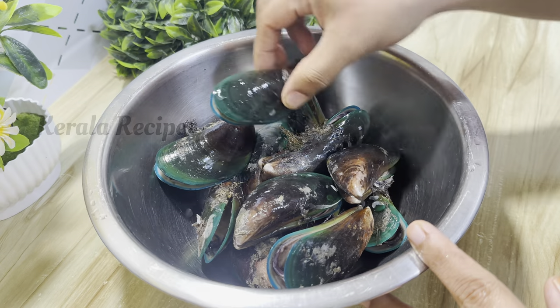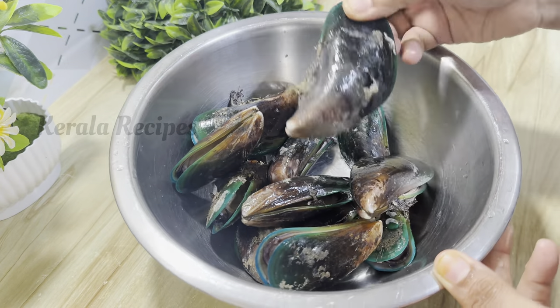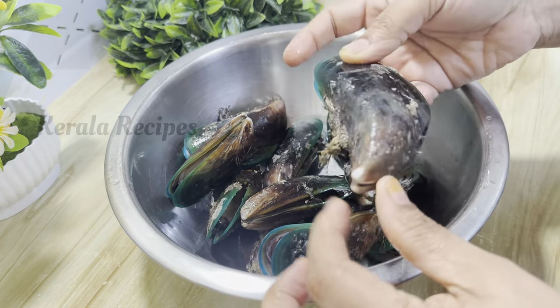Now, this is the ingredient. First, let's clean it.